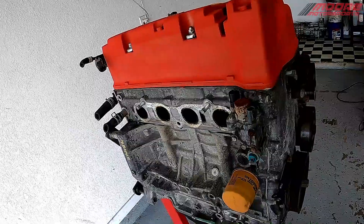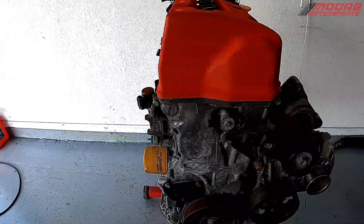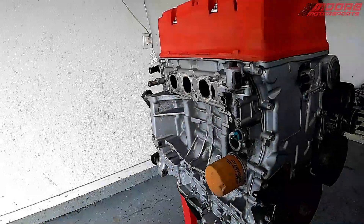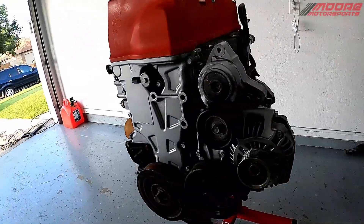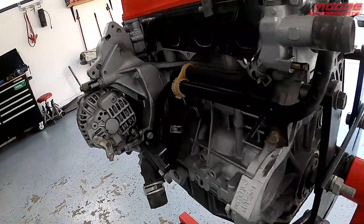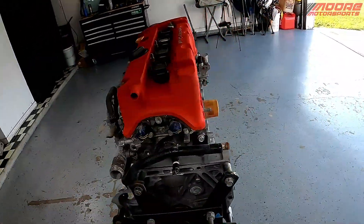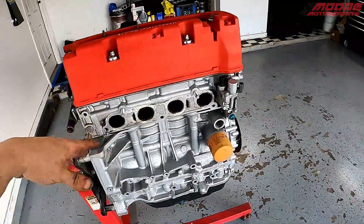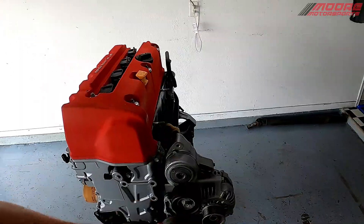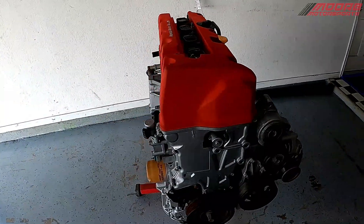Here is what it looked like before — just a little walk around. And this is what it looks like now. So much better, at least I think so. Nice and cleaned up. I think it'll look really good once we get the header on and the intake manifold on, the wiring harness, and get this thing thrown in.